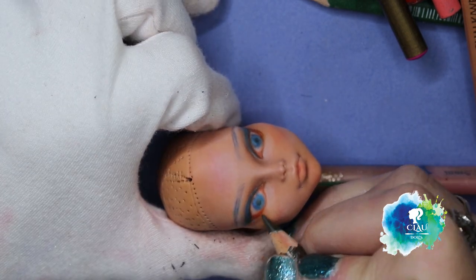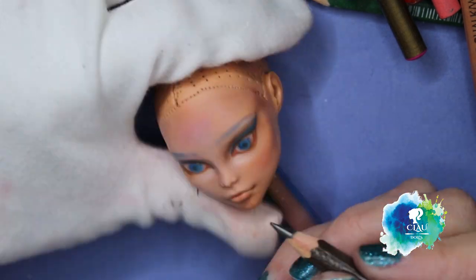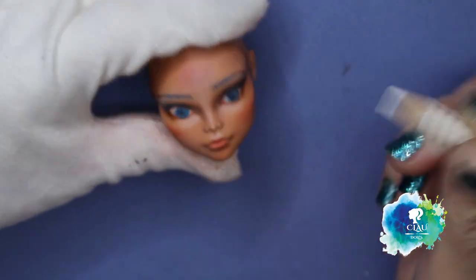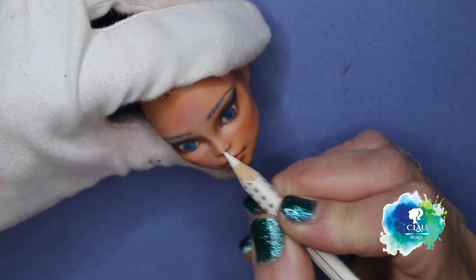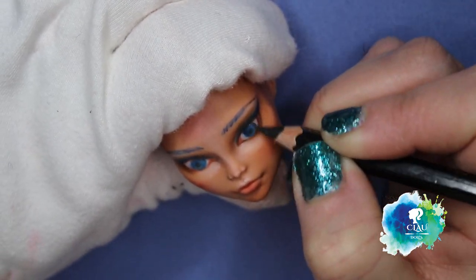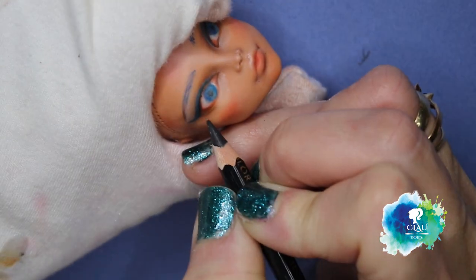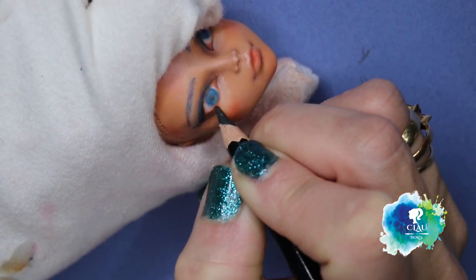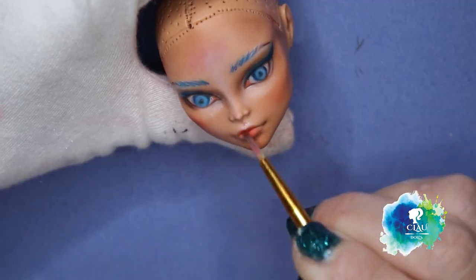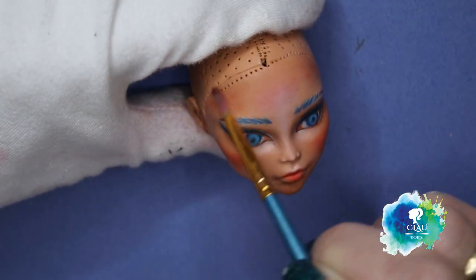With my Stabilo black watercolor pencil I start sketching the eye, slowly building the layers and the opacity that I wanted. With the Soft Pastel I give it a little bit of blush with the red color, and I start sketching the eyelashes on the bottom.